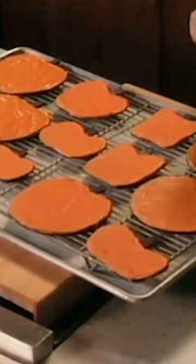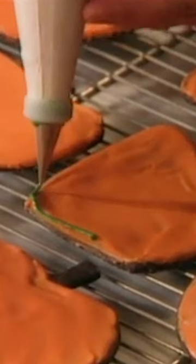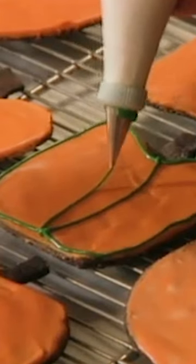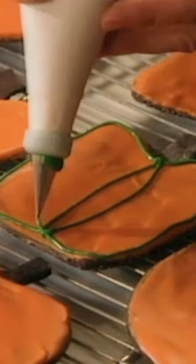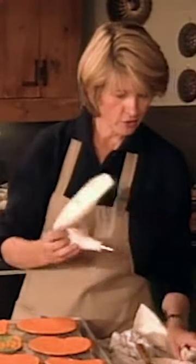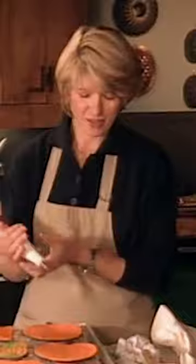Make a nice rich color orange. Outline the cookie with your green and then make sort of naturalistic veins on the cookie. I always direct the pastry bag with my one hand and squeeze with the other. And then with chocolate, you can make a jack-o'-lantern face.